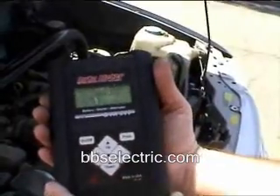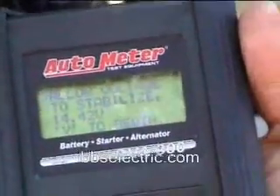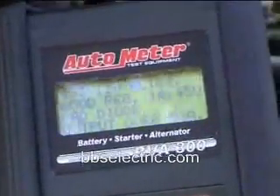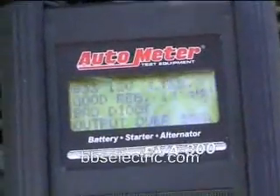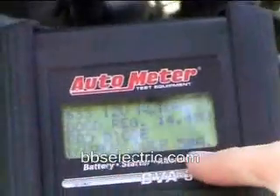We're jumping between 37 and 44, so let's go ahead and do a test on the alternator and see whether our diodes are good. You'll notice the sound of the engine drop down a little bit because it's putting a load on the alternator. It says you have a bad diode in your alternator — your output is over 50 amps.